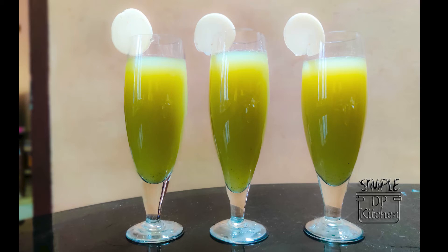Welcome to Symbol DP Kitchen. Today I am going to use Pindu Juice. This is very good for Arrogate.